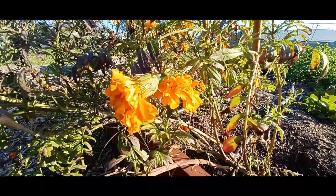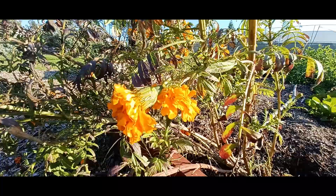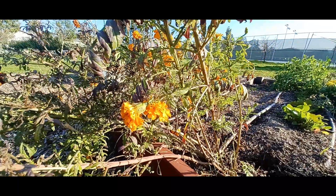These flowers here are not ready yet. Maybe in a couple of weeks these will be ready to be harvested for their seeds.